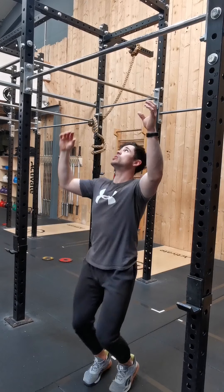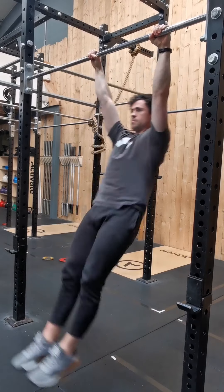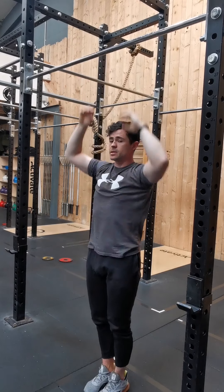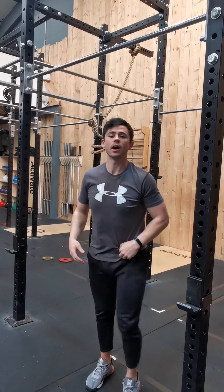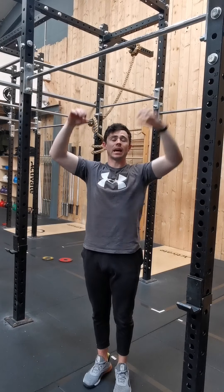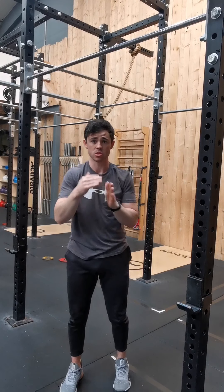Here's a silent demo of how that would look. Active hang — and that is your kip. You've got to have good, full control through the body. If you notice, my legs never came up too high or did a donkey kick behind. I was moving through the lats, the shoulders, the arms — because that's what initiates the first bit of movement, and then you can start using the momentum to your advantage.